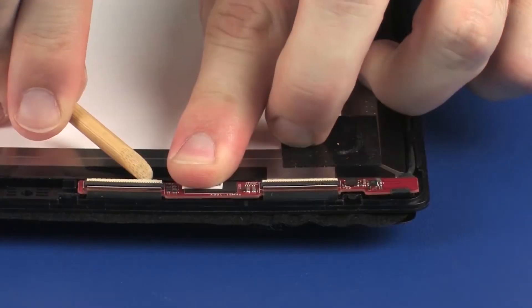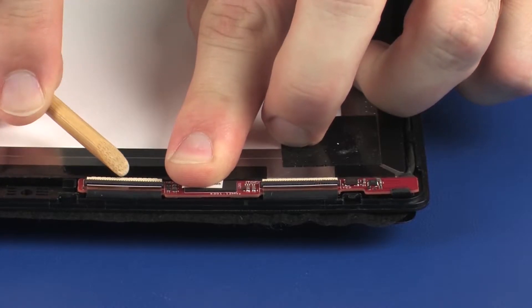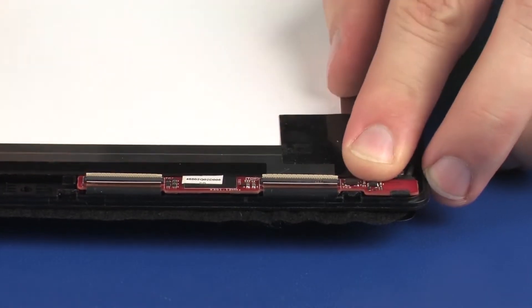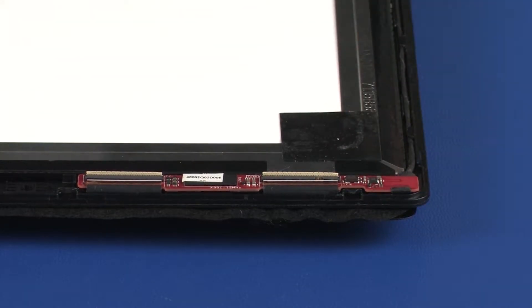Using minimal force, lift the locking bars up on the touchscreen board ZIF connectors and disconnect the touchscreen ribbon cables from the touchscreen board. Use care to prevent damaging the ZIF connectors and ribbon cables.